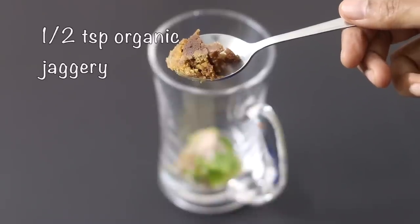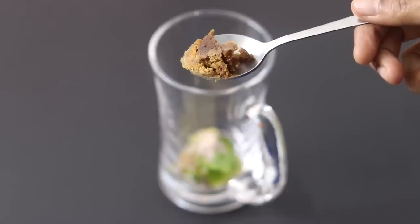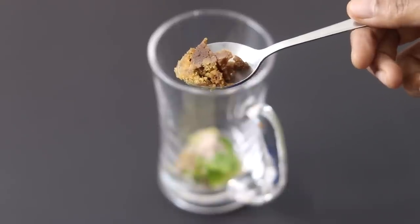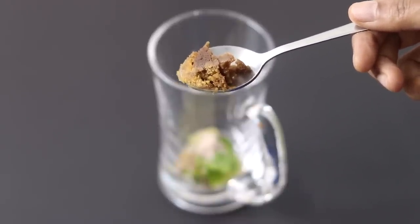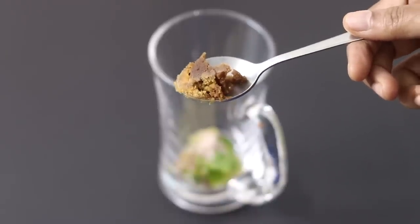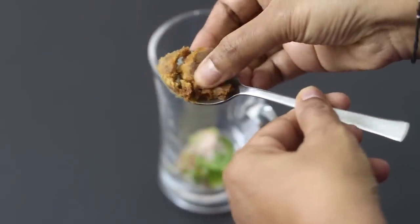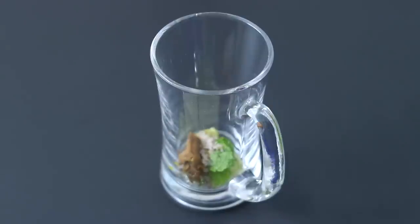One fourth teaspoon sea salt. One fourth teaspoon pink Himalayan salt. For sweetness I'm adding in half teaspoon organic sugarcane jaggery — the jaggery I'm using does not contain dirt or dust particles, so I'm adding it directly. You can increase jaggery as per your taste; if you prefer more sweetness you can use one to one and a half or two teaspoons. The jaggery I'm using is soft and creamy. Instead of jaggery you can also use liquid jaggery, also known as kakui.